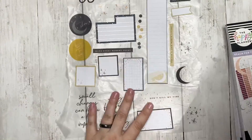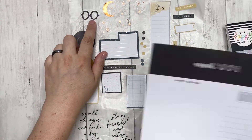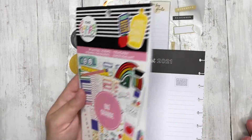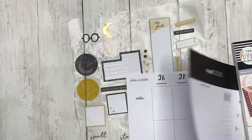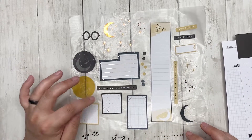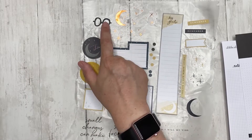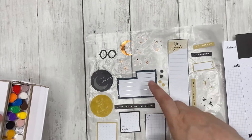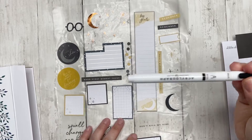So these are the stickers that I picked out. I've got the Harry Potter sunglasses and those came from the Playful Icon sticker book, and everything else came from the Reach for the Stars. I decided I'm going with the dark green, the black, and the yellow theme. To do the lightning bolt, I'm going to be using my black acrylic pen from Archer and Olive.